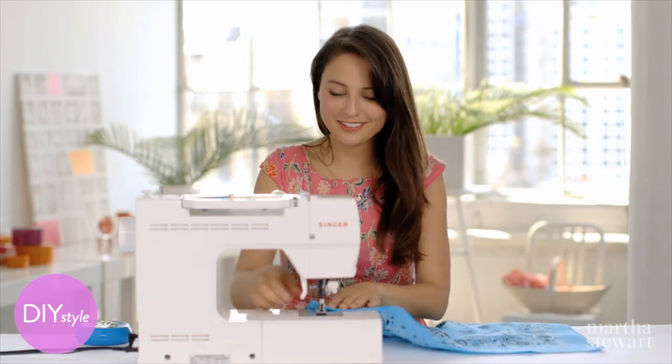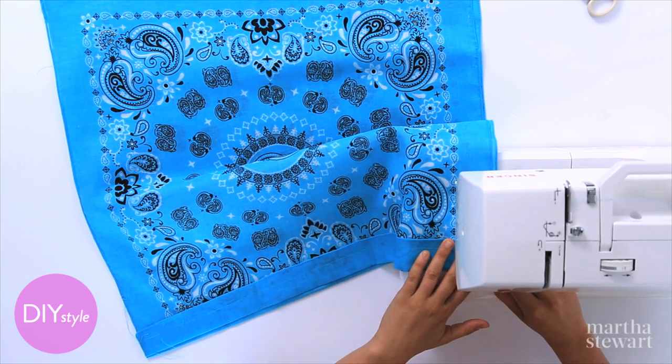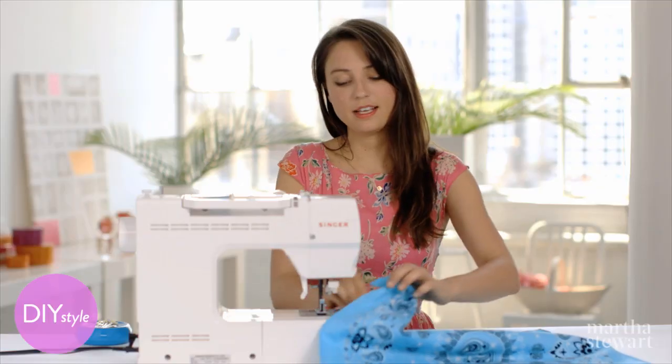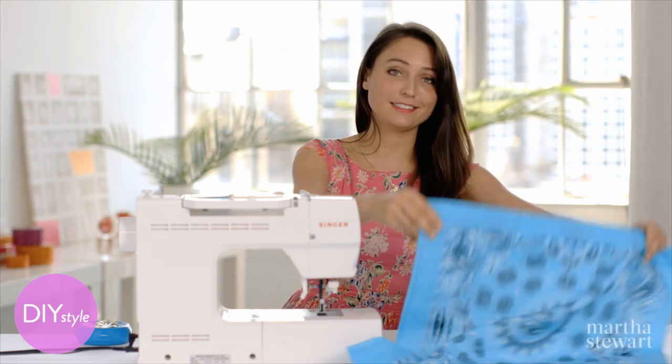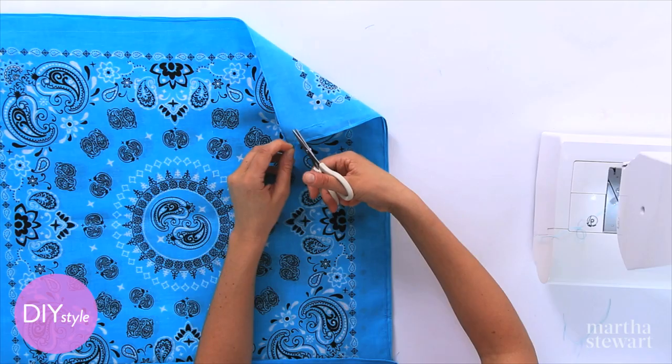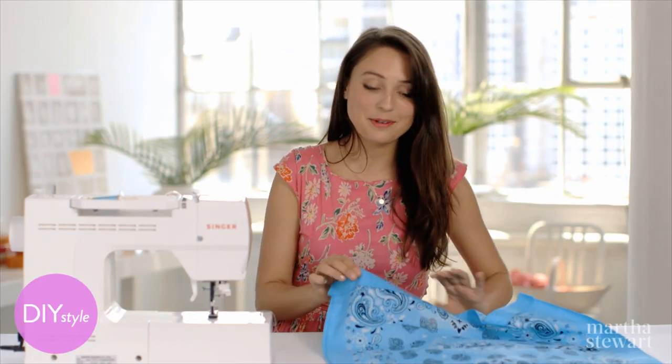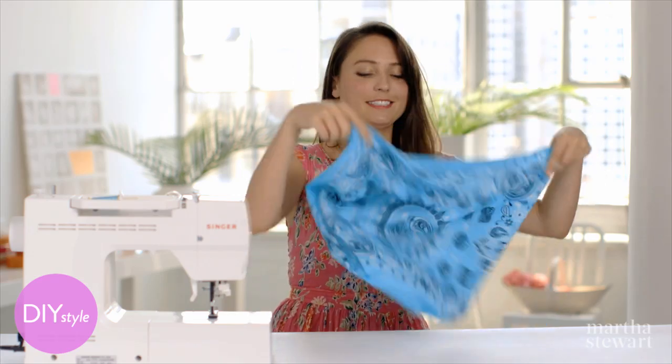One more side to go, and again, right at the end, make sure to finish where the seams of your channels are. This might just be the fastest tote bag in the West. Trim your loose threads, and of course the most satisfying part of any sewing project is turning it right side out and seeing how beautiful your work is.